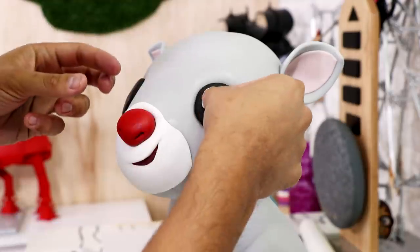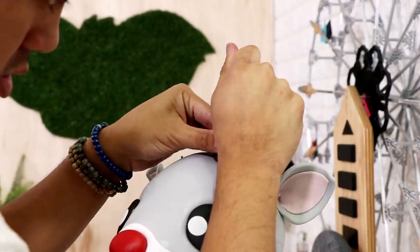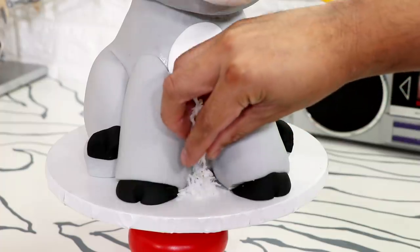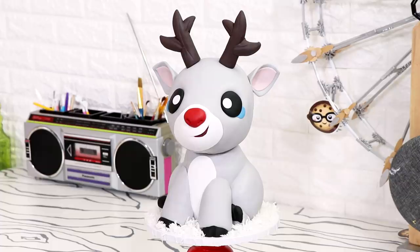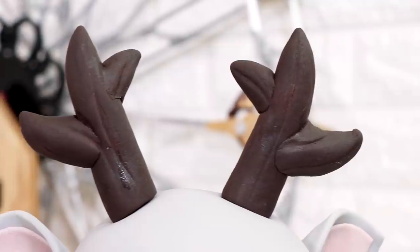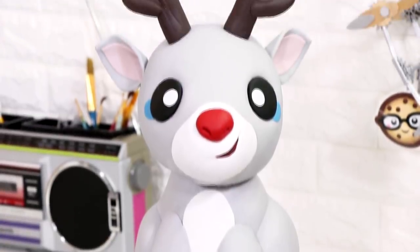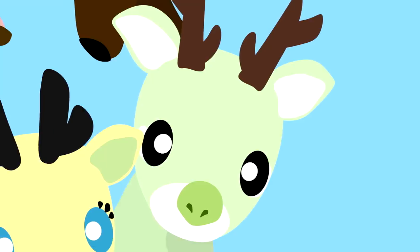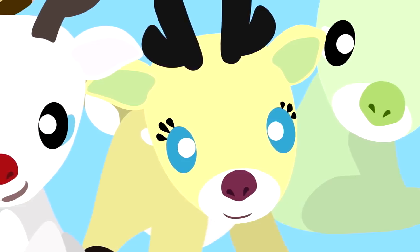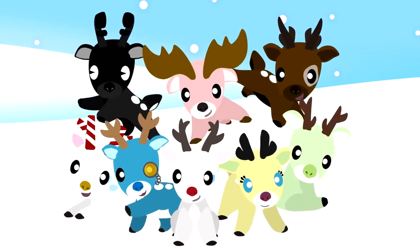Ruby the red-nosed reindeer is almost done - I just need to add her catchlights, those two beautiful antlers, and some freshly fallen coconut shaving snow to the cake board. And voila! My Ruby the red-nosed reindeer cake is complete. She's so darling - I love the way this cake turned out, mistakes and all. I had just as much fun creating all of the reindeer on Photoshop as I did making this cake. Thank you so much for leaving all of your beautiful comments in the community tab. If your comment didn't make it into this video, stay creative and keep commenting because it might appear in the next one. I hope you guys enjoyed this, I love you, I will see you very soon. Peace!